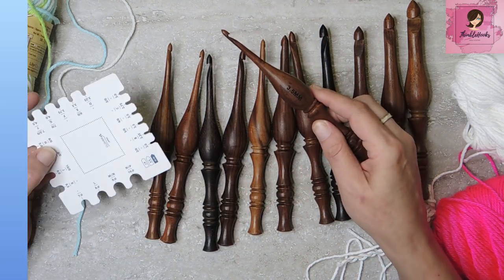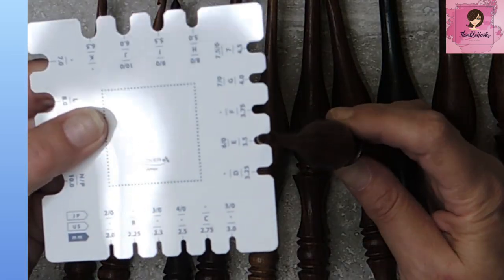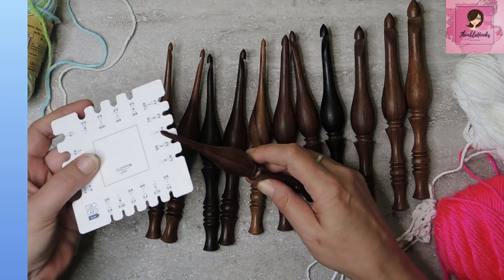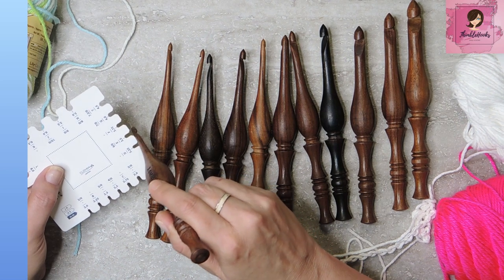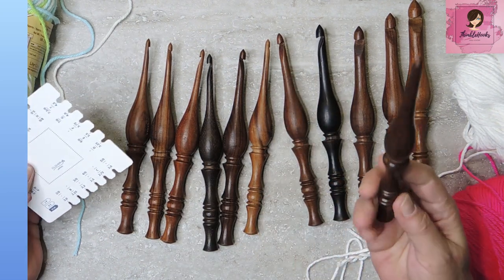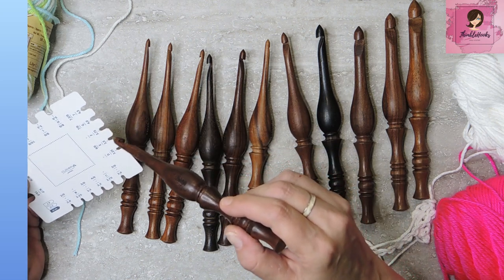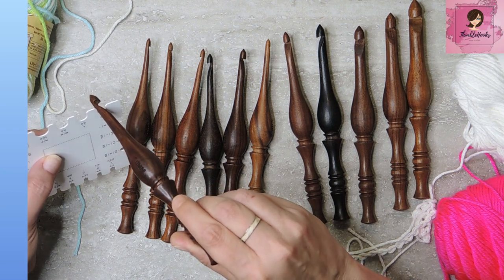So this is supposed to be a three and a half — let's see what we got. Three and a half millimeter. It is not a three and a half millimeter. It is too big — it's not going in, in any way, shape, or form. Then randomly — this is a seven millimeter. Let's see where we get with that one. Oh, that one actually fit! They got one!